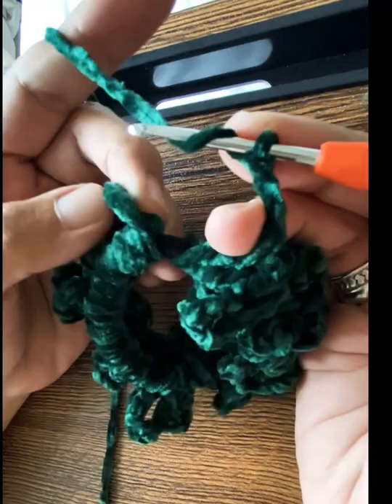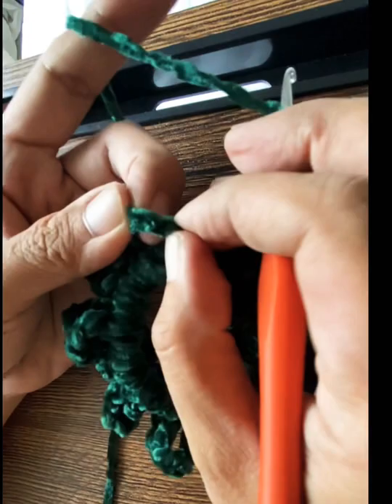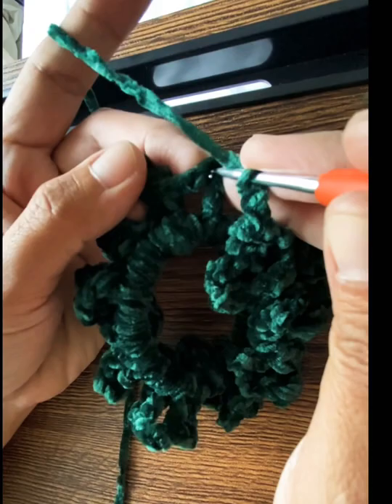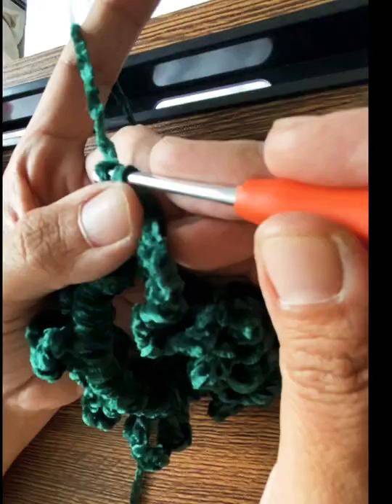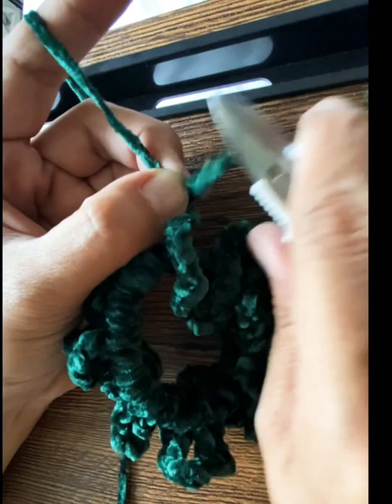After the last chain three, go back to where you started, count three chains from the bottom, and slip stitch into that third chain. Pull through and slip it into that hole again, then chain one to lock it up. Cut the yarn, but leave a little bit — you'll need to tuck that in.